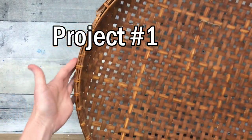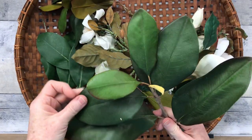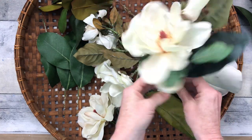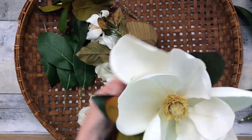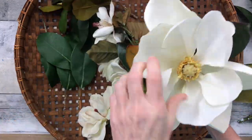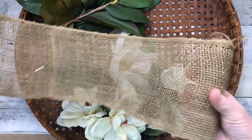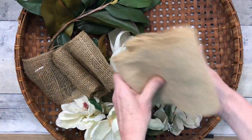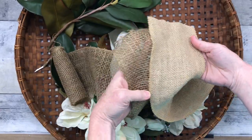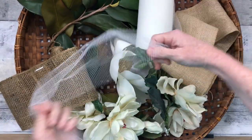Project number one — I'm going to need a basket. It is one of two that I thrifted, and I'm going to use magnolias. They're one of my favorite flowers and I have two of these trees in my yard. These are some faux ones I got from Goodwill. I also have some burlap strips in two different thicknesses and two different colors. One's a little more sheer than the other, and then I have some white tulle.